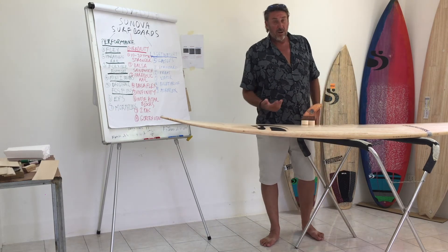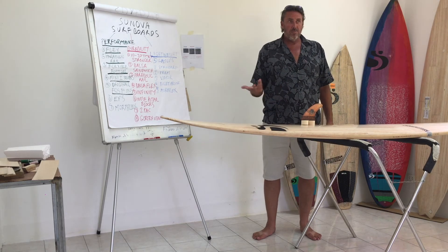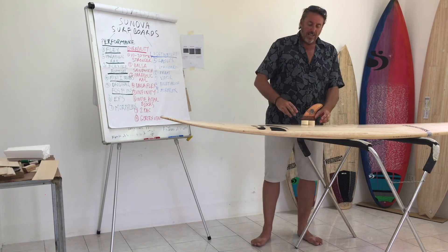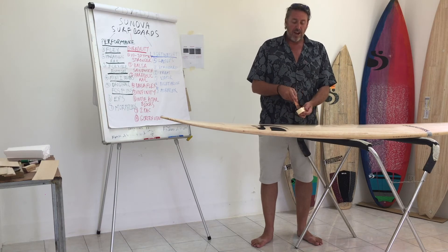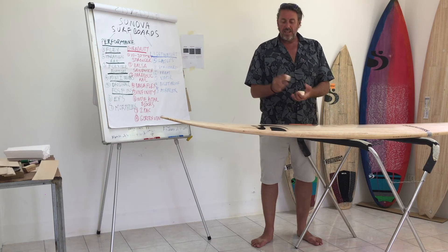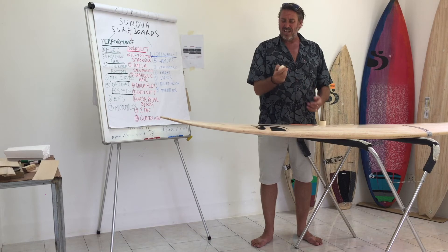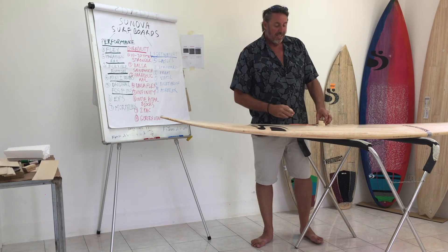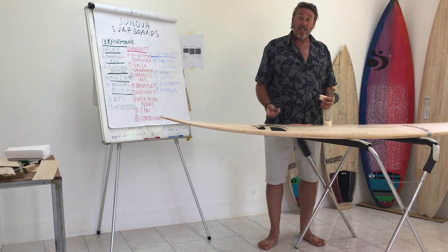I concluded that fin systems weren't better in our boards. Then later, around 2004, I tried FCS. Of course you can't put a fin system straight in, so we came up with a new method using high density foam inserts — super hard, as hard as wood, light, and waterproof. We set those into the EPS using the CNC machine for precision accuracy.